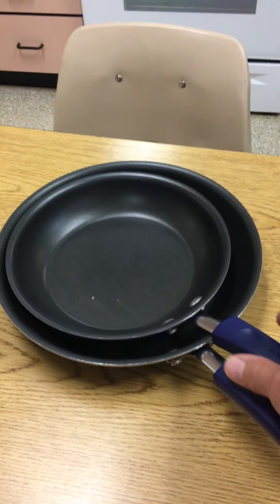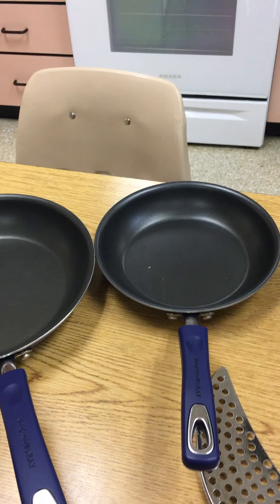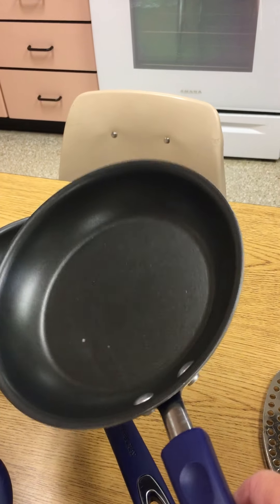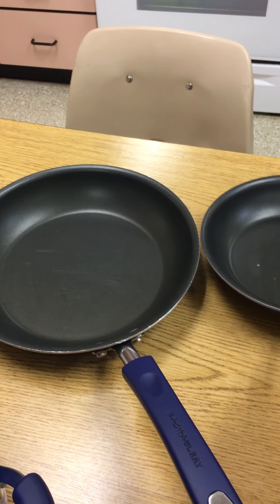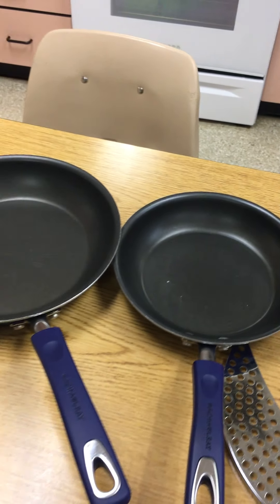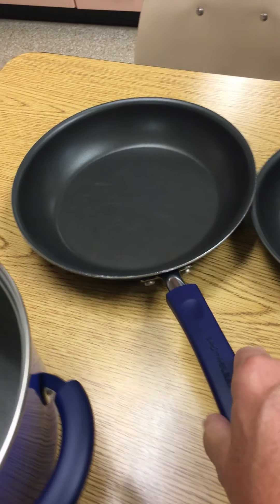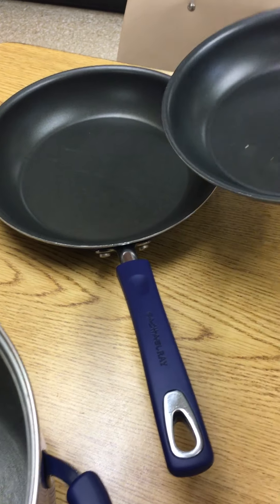I also have sauté pans or skillets that are simple to use. They're different sizes. If I'm going to make some scrambled eggs for myself, I'm probably going to use this nice small pan. You can see someone used the wrong kind of utensil in here and scraped the bottom of it already — these aren't very old, but it is what it is. This one's a little bit larger, so if I was making an omelet, I'd probably use that bigger one.